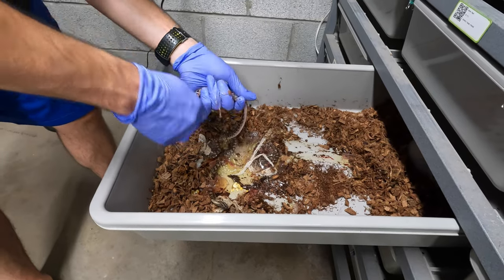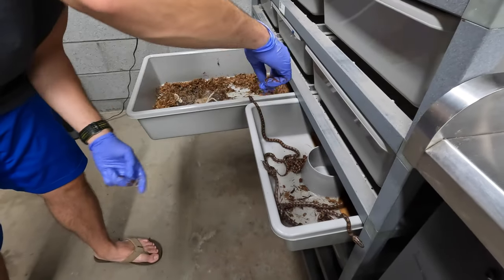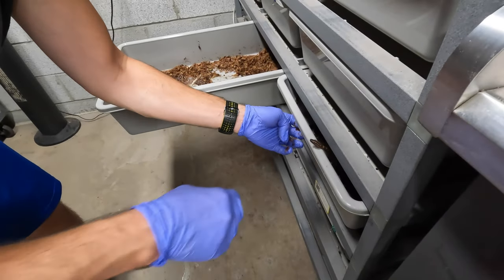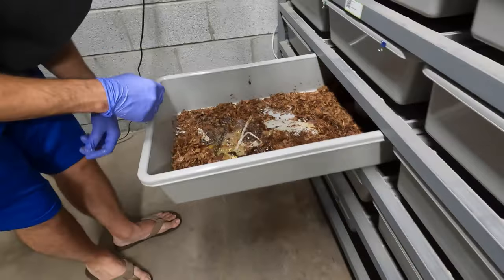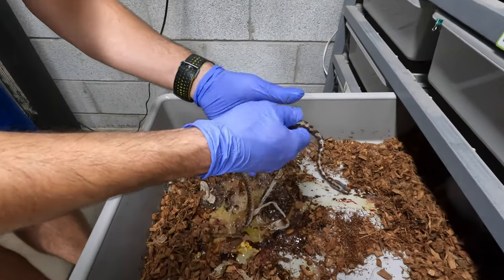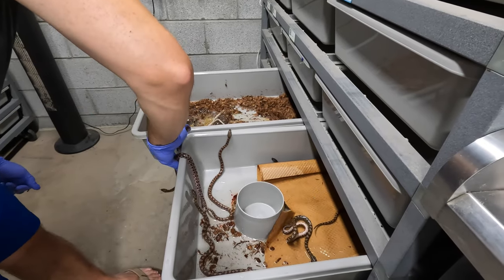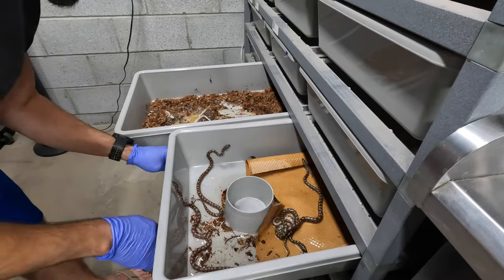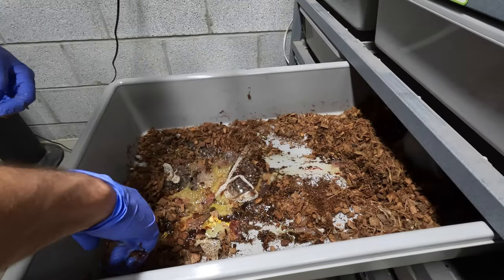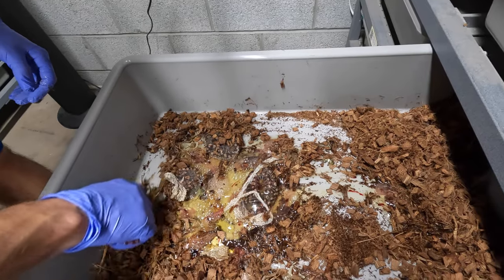I'm glad this happened in a tub rather than in a 4x2 aquarium — that would have been a disaster to clean. I'm glad it's in a bin because all I have to do is dump everything into a garbage can and rinse it off. It makes cleanup a thousand times easier. I don't have to scrub down a big 4x2 enclosure.